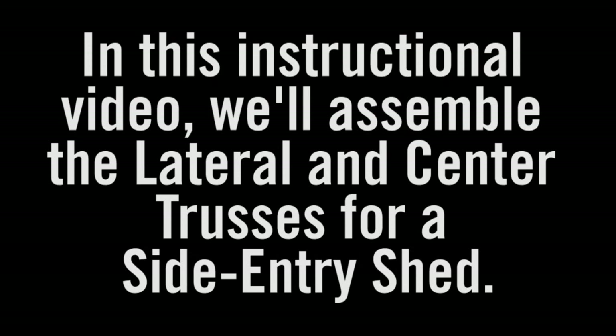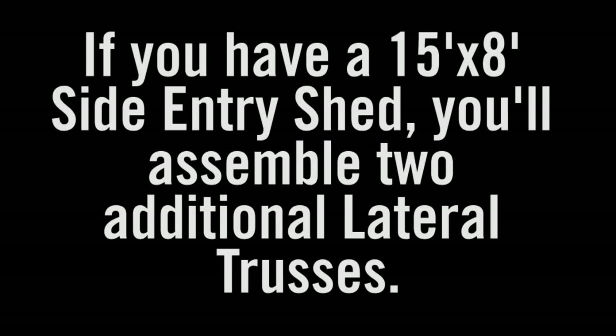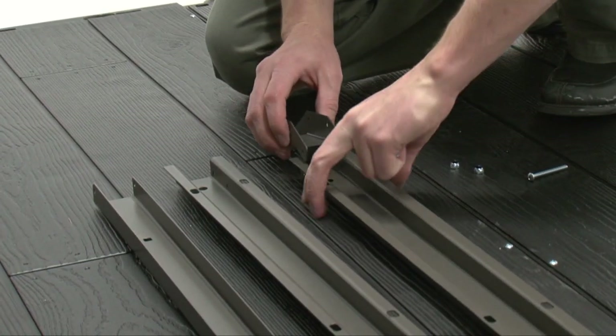In this instructional video, we'll assemble the lateral and center trusses for a side entry shed. Note, if you have a 15 by 8 side entry shed, you'll assemble two additional lateral trusses. We'll start with the lateral trusses.